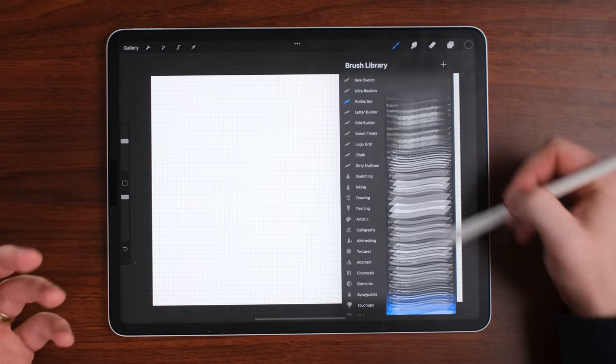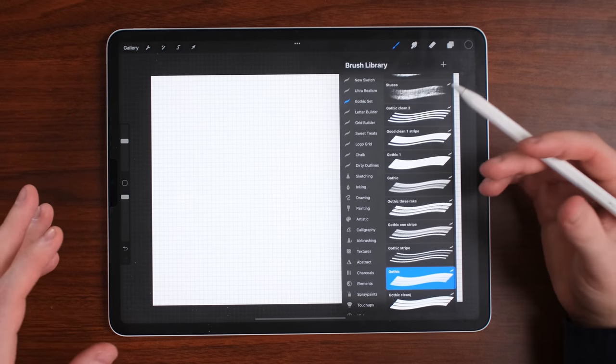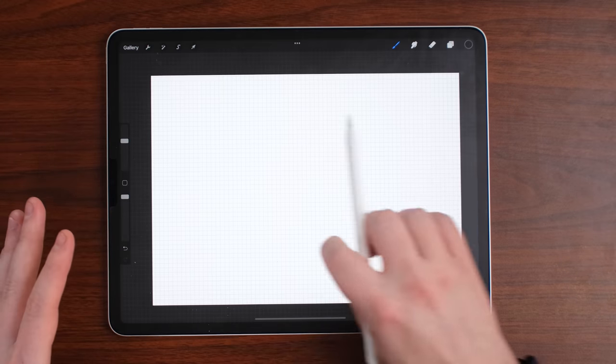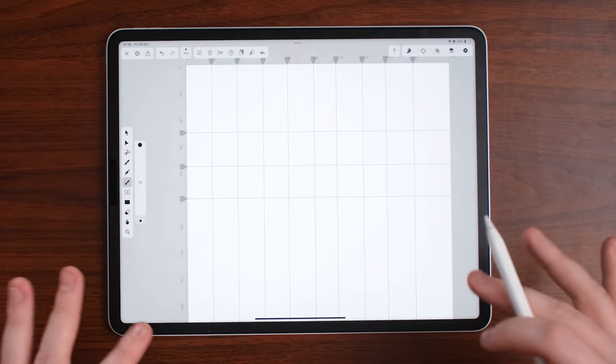The brushes I'm using on my iPad are from my gothic set, which you can download online — I'll leave a link in the description. Inside Procreate and inside Vectornator we're going to be creating a brush. Vectornator is a completely free app for any designers, and they've now introduced a new brush feature which allows you to create and edit brushes inside of it.